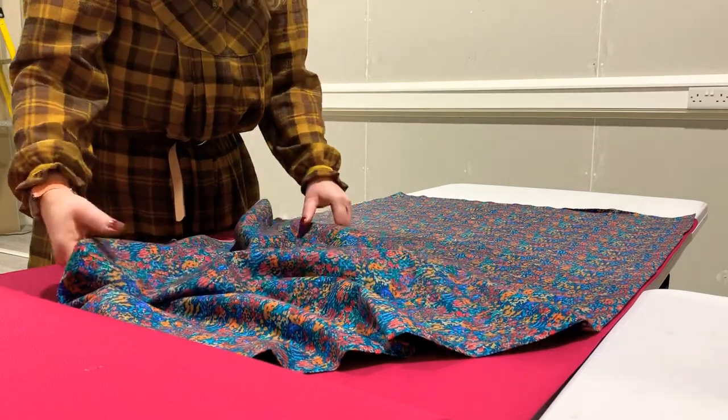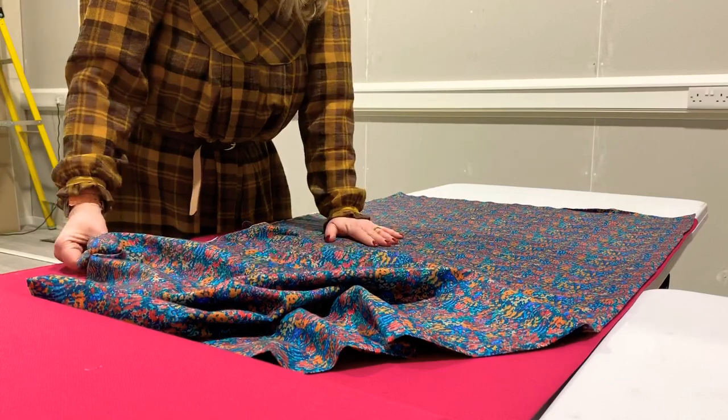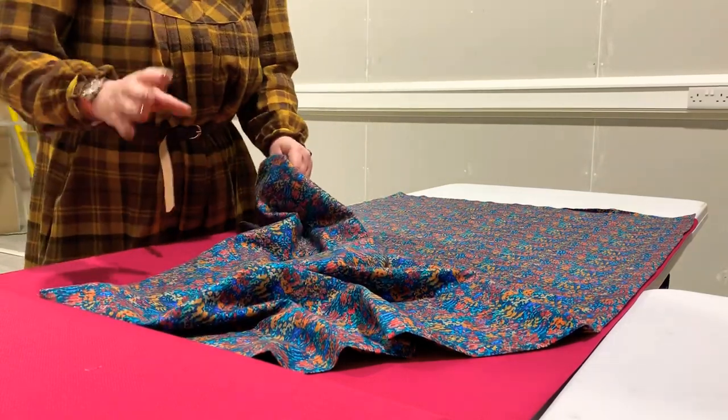Hi, I'm going to show you today how to make a really easy poncho style wrap from two of our lovely fabrics. It takes a metre of each fabric.